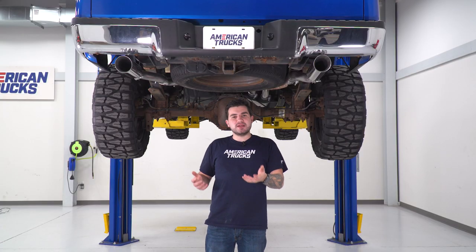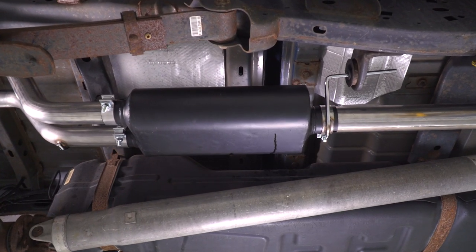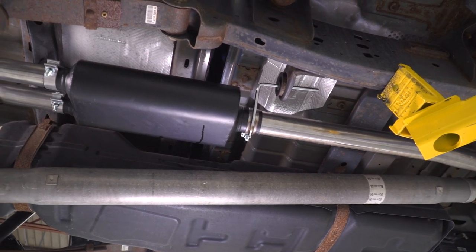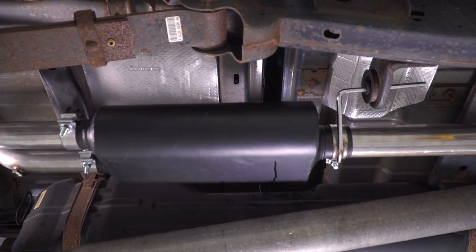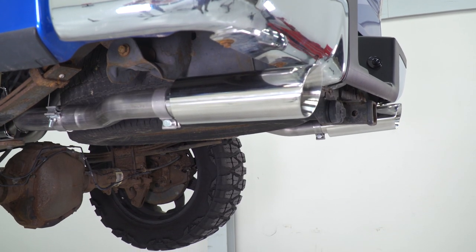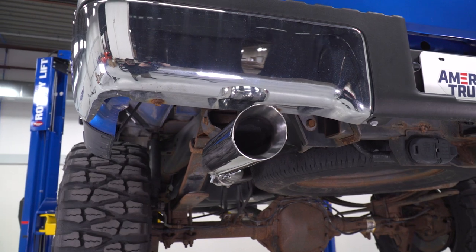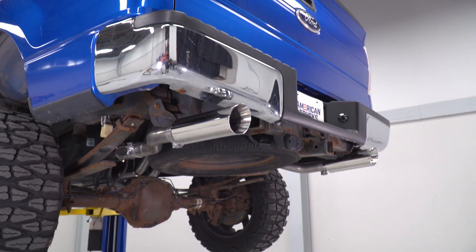The entire exhaust is made from two-and-a-half-inch 409 stainless steel. The single inlet is a three-inch tubing, also 409 stainless, and you have a chambered muffler powder coated in black for corrosion and rust resistance. 409 stainless is sort of that middle-of-the-road option — more durable and longer lasting than aluminized, but not as pricey as 304. The tips, however, are 304 stainless, the highest quality available with a polished finish. The polished finish gives you a more traditional look, but a black option for a stealthier look is also available.